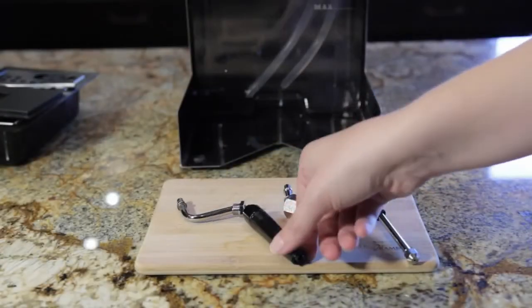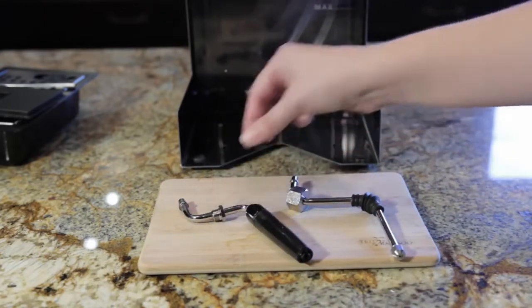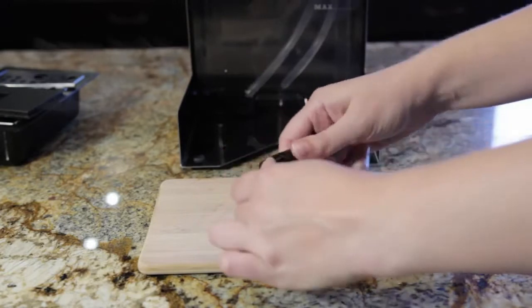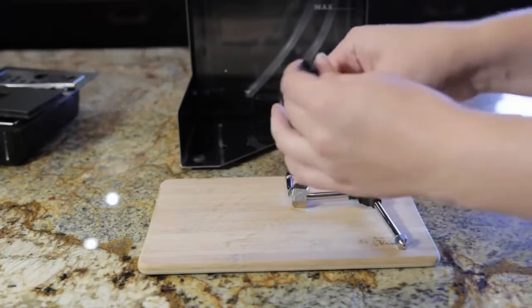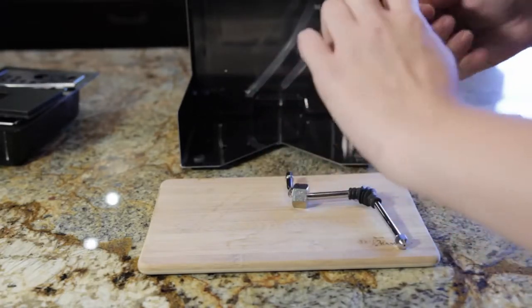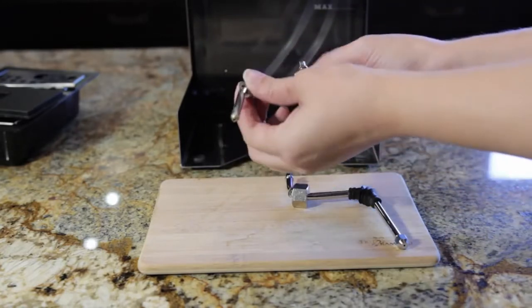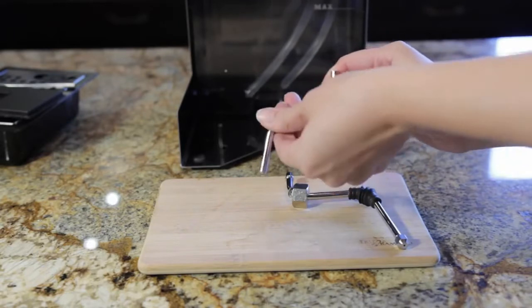Now that we've got the Gaggia steam wand off, we need to switch this nut with the one that came on the Ranchilio Silvia. To do that, first we need to take these parts off — put a little elbow grease into it. The next thing we need to do is take this nut off, and as you can see, it's not coming off very easy.